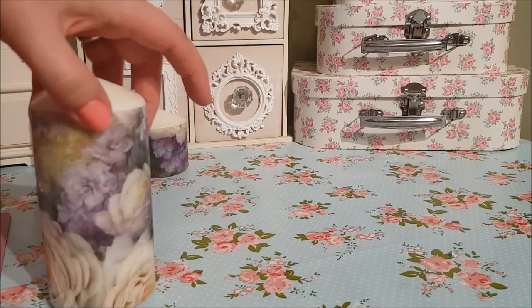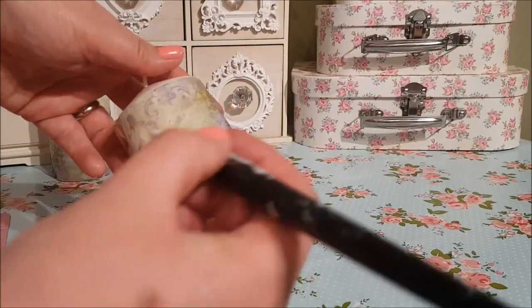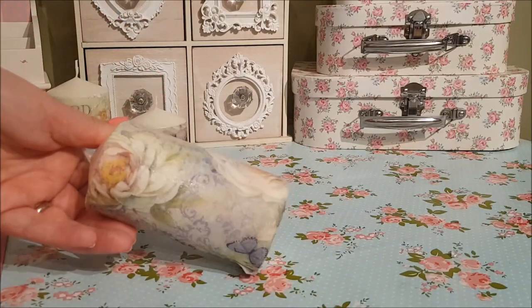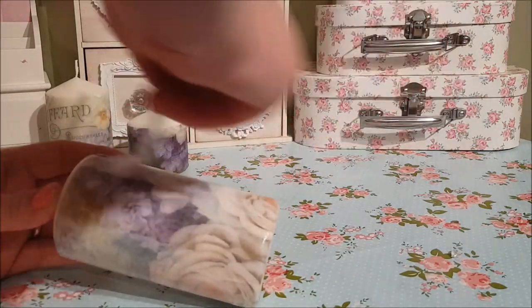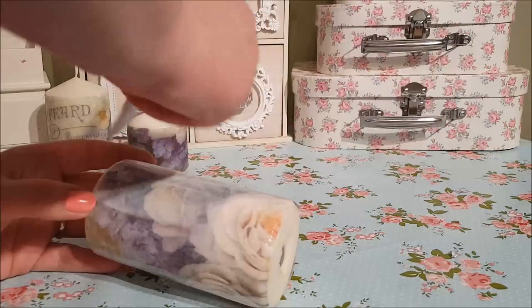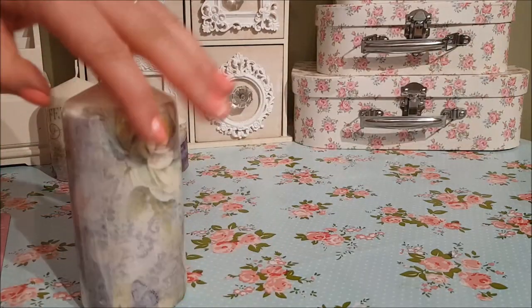Once you've gone all the way around, you need to go over the whole candle in another layer of Mod Podge. Be careful not to handle it too much, because even though it is rice paper and easier to work with than napkins, it can still rip if you're heavy-handed. You're essentially sealing the candle and sealing the rice paper to it, and this Mod Podge will dry clear.